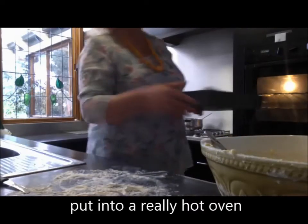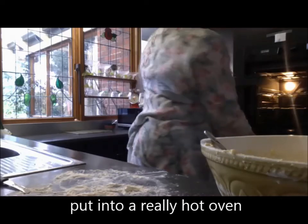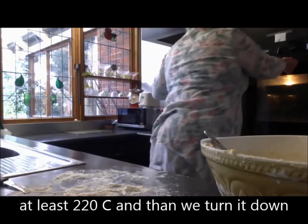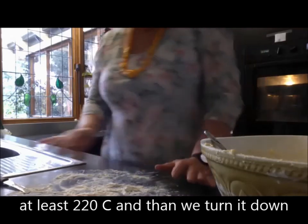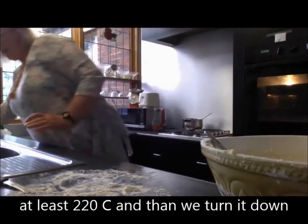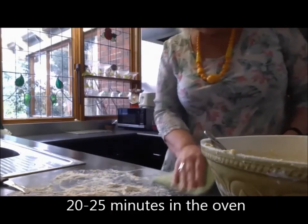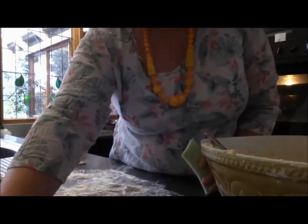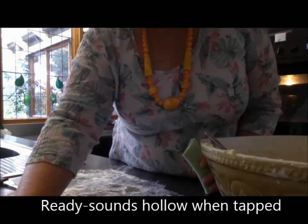We're putting it into a really hot oven. Anything that's scone-based should always go into an oven at least 220, and then we turn down — even a little bit higher if you can. Have a really, really hot oven and then turn it down. So we've got about 20 to 25 minutes. Tap the top of it and you'll be able to hear if it's got a good hollow sound — if it does, it should be cooked.